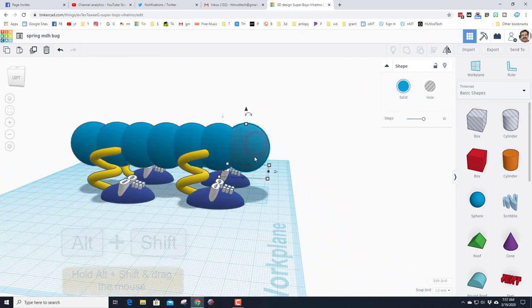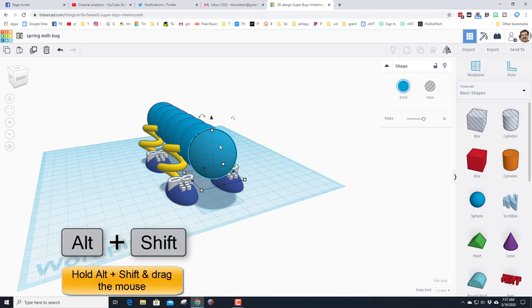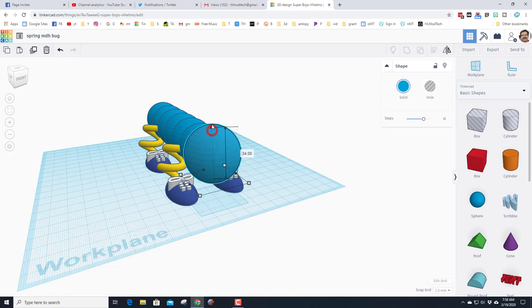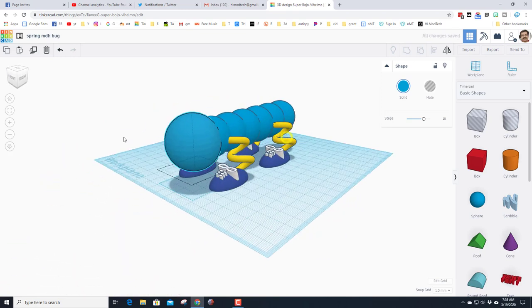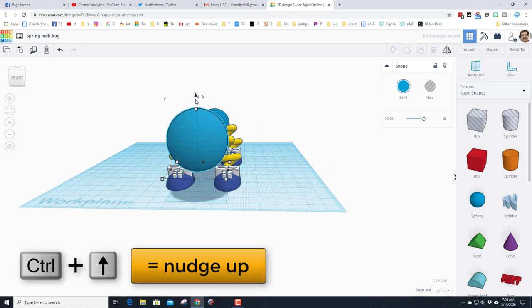To turn the front segment into a head, make it stay right where it is but get bigger: hold down Alt and Shift and grow it a little. Notice it grows around its middle. Then use Ctrl+Up arrow to raise it up so it's a little higher for the head.